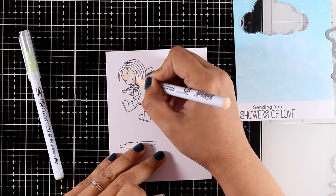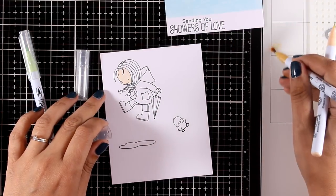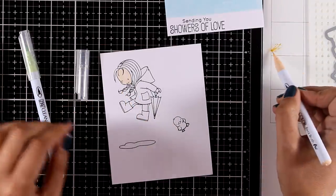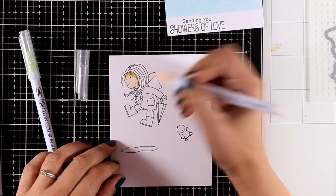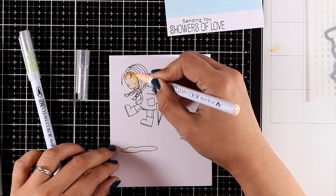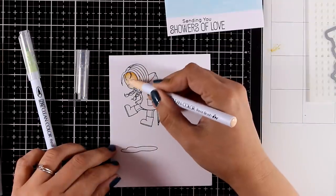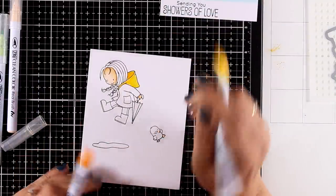To color my image I'm using my Zig Clean markers and I have stamped my image on Bristol smooth paper. These markers work beautifully on top of this paper and they blend beautifully without even working with water — I'm not adding any water at all, just doing the blending directly on the paper.